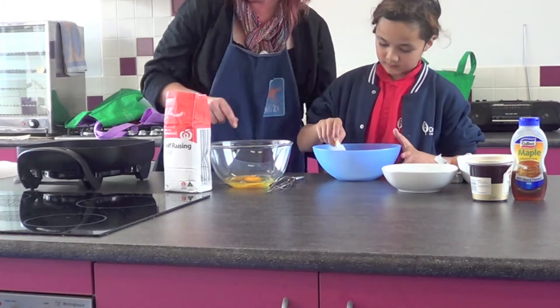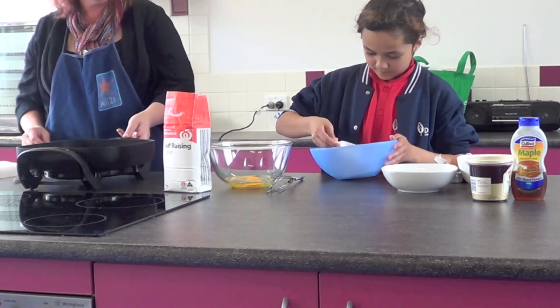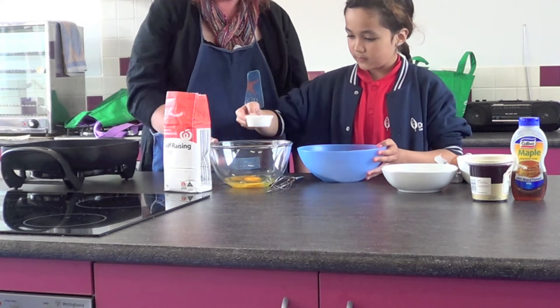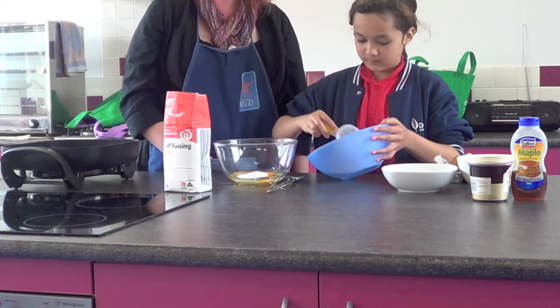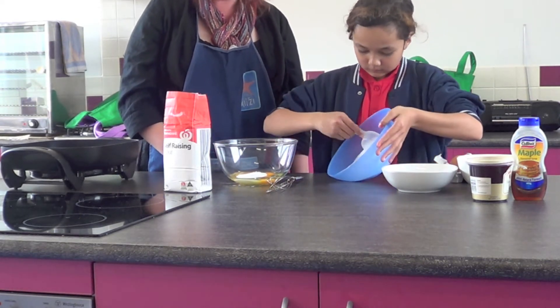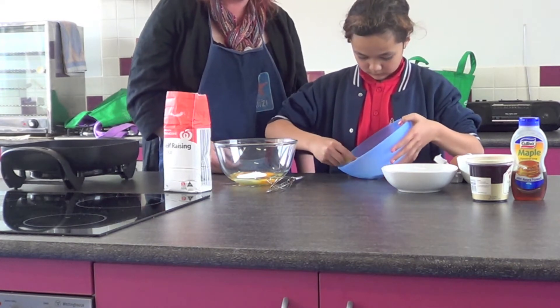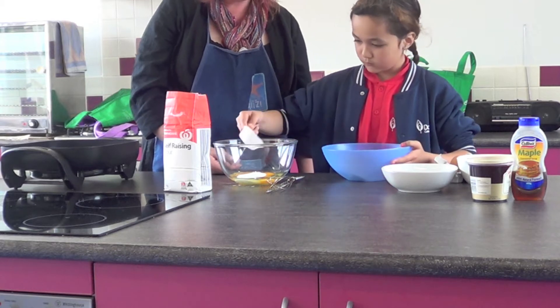And sugar is cool because it's a crystal as well. We're going to use half a cup of sugar, so pop two of those in there and fill it all the way up to the top — we want all that extra sugar. Nice work, pop it in.